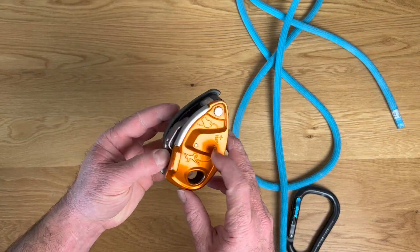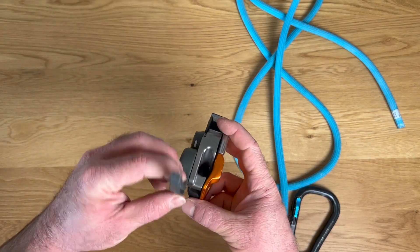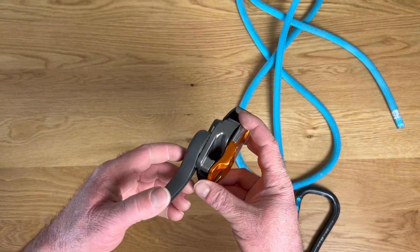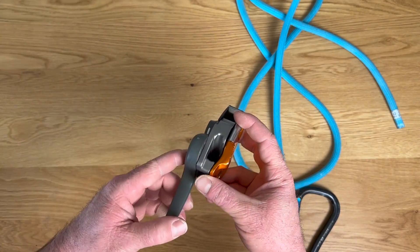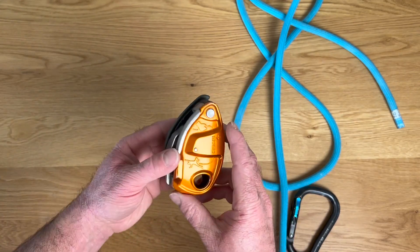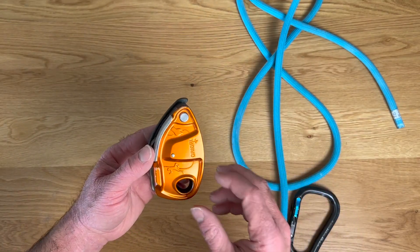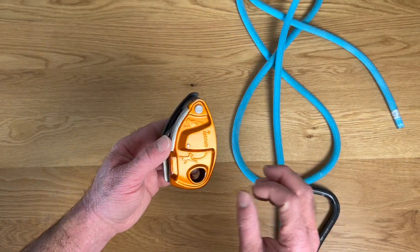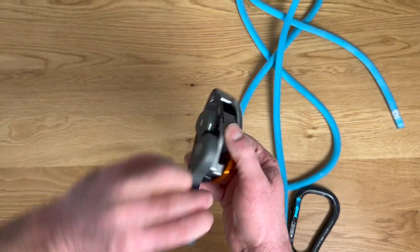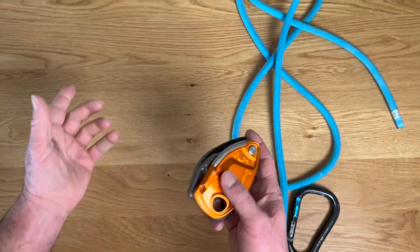The main difference in the Grigri Plus is that at the far end of the handle pull when you're lowering your climber, if you go too far — if you crank it all the way back — it'll lock the cam back up. This is good for beginning belayers or anybody who's not well versed in how the Grigri works. If they panic open, if they freak out and flip it all the way back on accident, it'll lock it back up. It works pretty well.